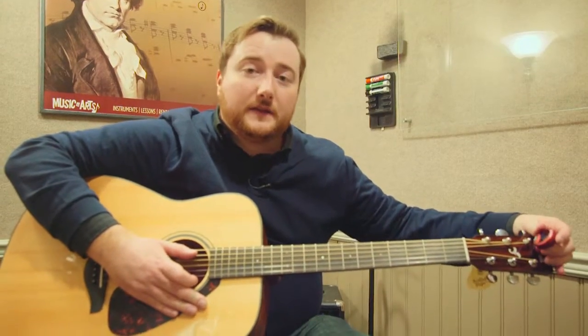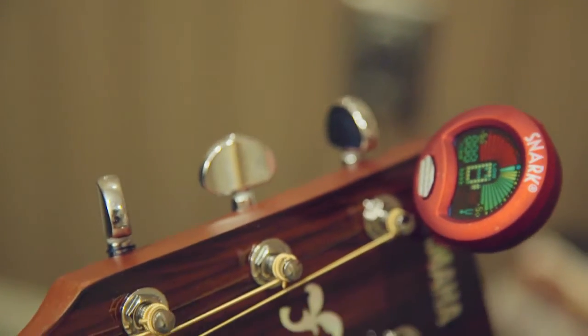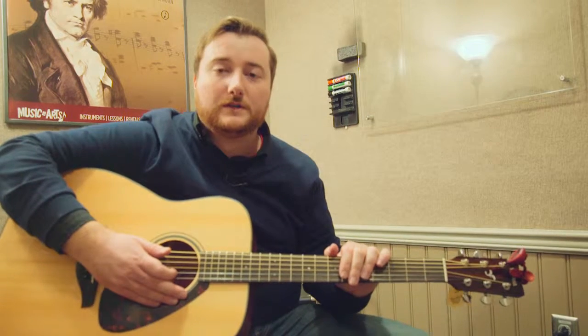One of the other great features about this Snark Tuner is that it does have a built-in metronome so that you can keep tempo as you're playing along. One of the most accurate tuners on the market — the Snark SN1 Tuner.